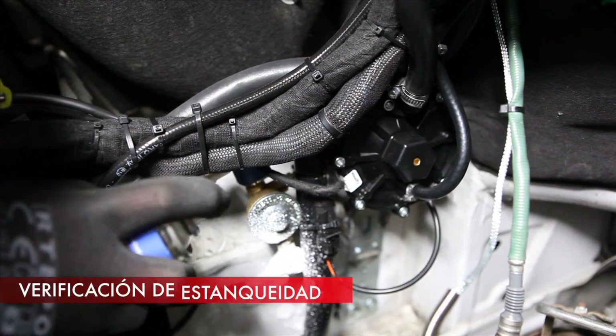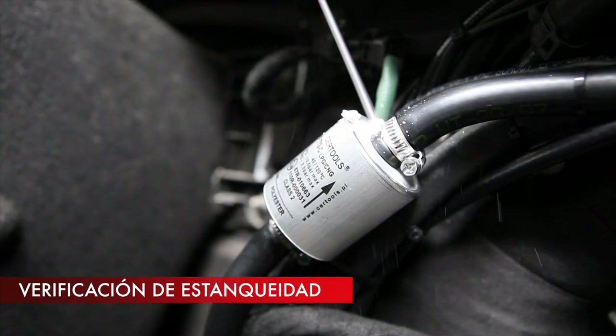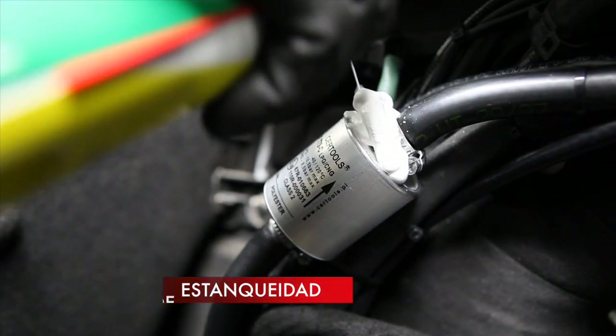Send a pulse to the LPG system solenoid valves and check all gas hose connections for tightness.